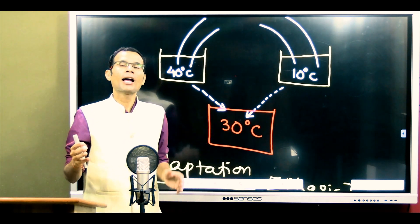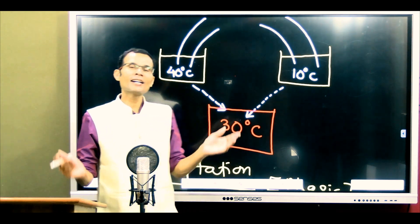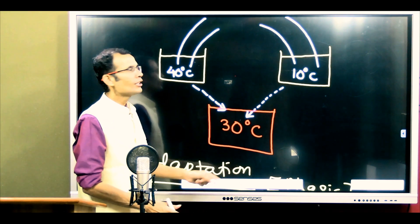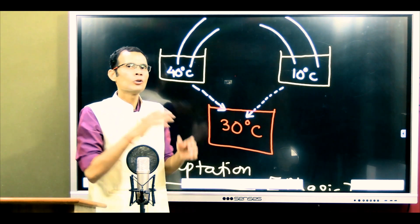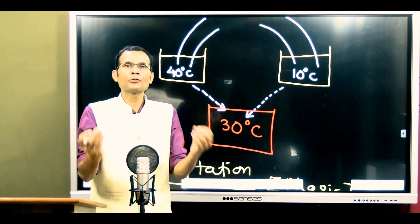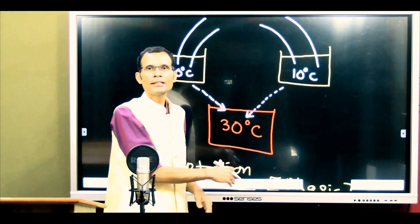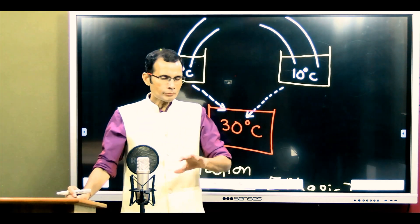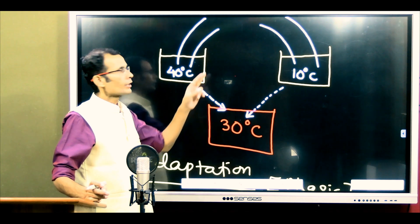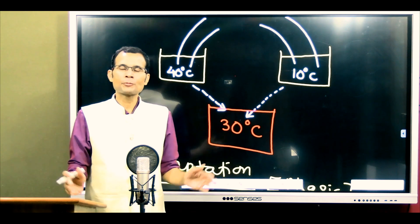Even though both hands are placed in the same 30 degree water, the right hand starts feeling cold and the left hand starts feeling warm — only for a few seconds, as it is a phasic discharge showing the direction of temperature change. So the answer to the MCQ is: right hand will feel cold, left hand will feel warm in the same 30 degree water.